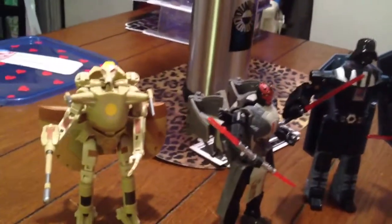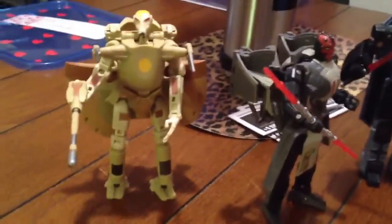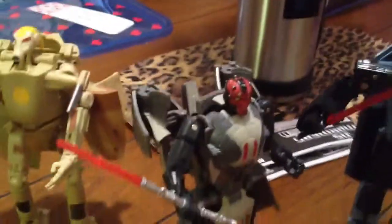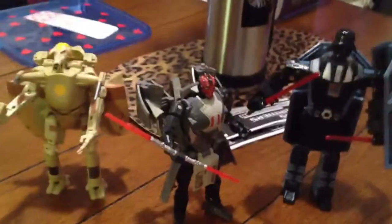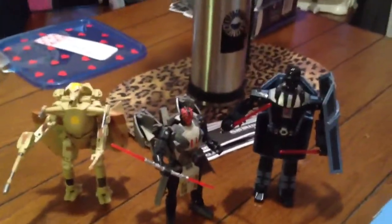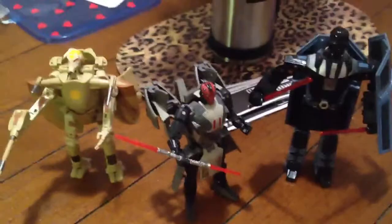These guys are going to go out in the backyard and become target practice with my BB gun. But I am going to keep the lightsabers though for custom figures or some crap. I'm going to shoot them because they're garbage. Take it easy.